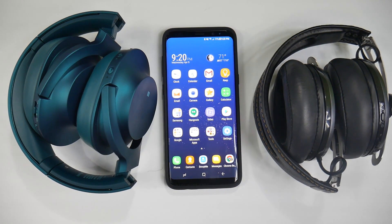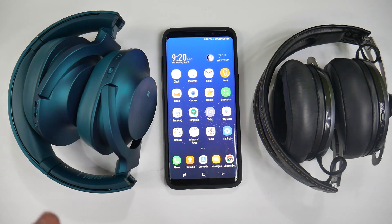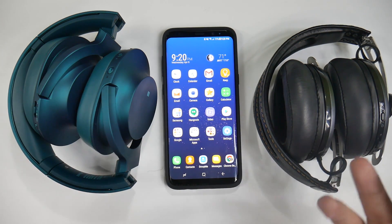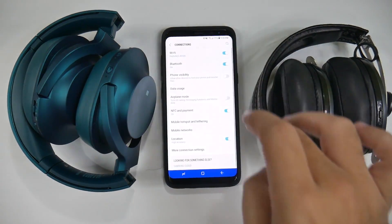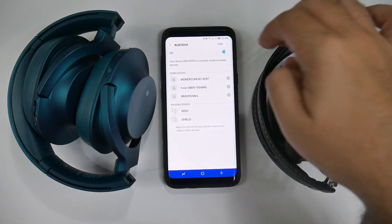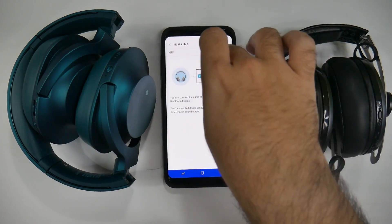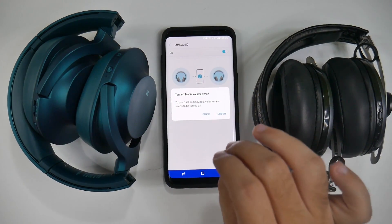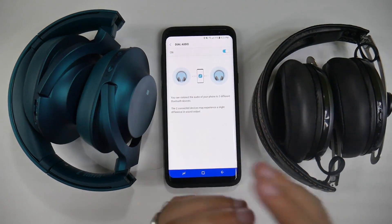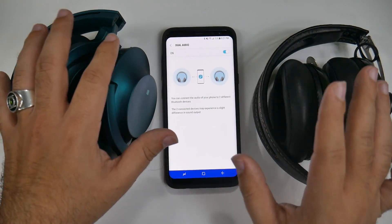A lot of people have heard of this, but this phone has Bluetooth 5.0. What does that mean? That means you can actually listen to two different headphones or speakers, even if they're different brands, simultaneously. How do you do that? You just go into settings, go to connections, Bluetooth, hit the three dots at the top right, and then dual audio. Once you turn this on, this will turn off media volume sync — so just so you know, you cannot do both. Media volume sync just means that you can control it through the headphones only and not through the phone.